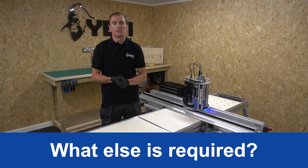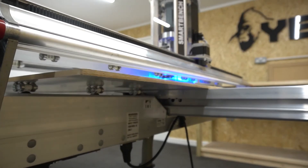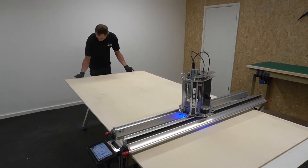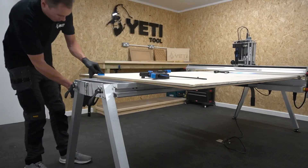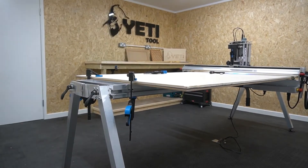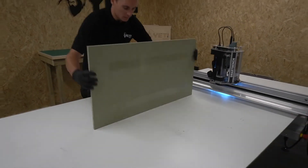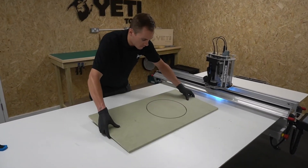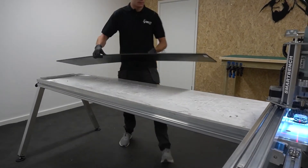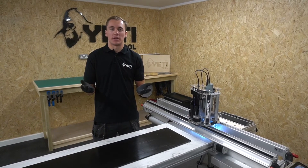SmartBench allows you to adapt your work holding depending on your material and application. When routing, a sacrificial spoil board is commonly positioned underneath your stock material to allow the cutter to punch through the bottom surface. You can use clamps to securely hold your material, placed at either end of the Y Bench. SmartBench can also process smaller stock, fixed in place using double-sided tape for medium strength holding. Jigs are ideal for repetitive work in a small production environment, and of course you can make your own jigs on SmartBench.